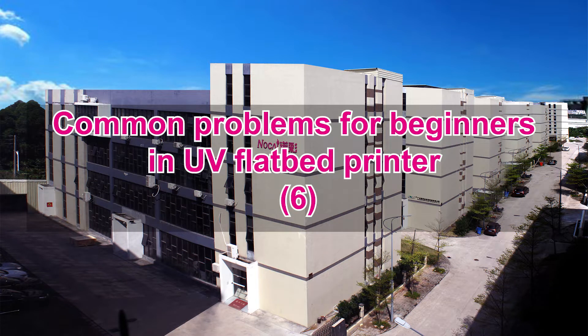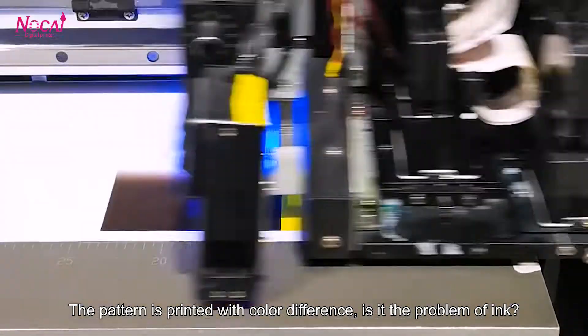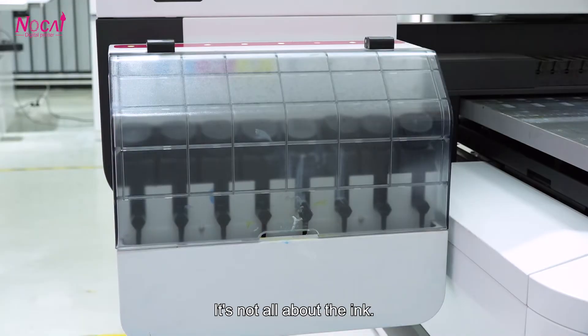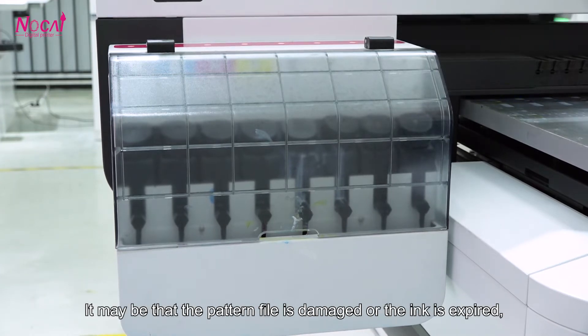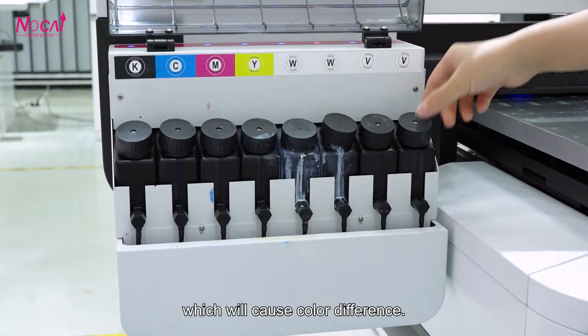Corner problems for beginners in UV flatbed printers: the pattern is printed with color difference. Is it the problem of ink? It is not all about the ink. It may be that the print head is damaged or the ink is expired, which will cause color difference.